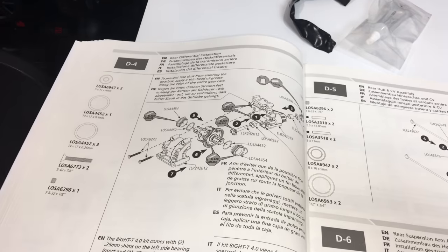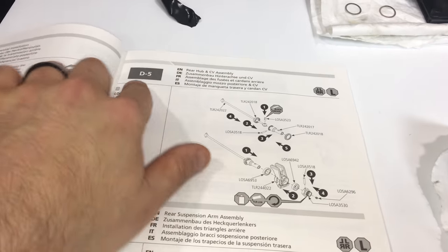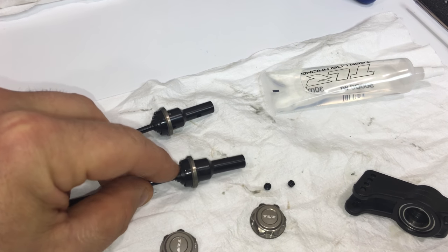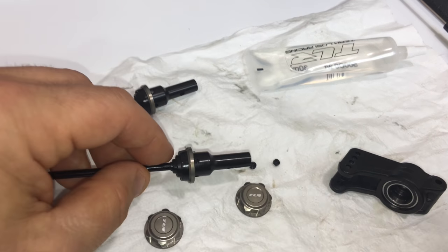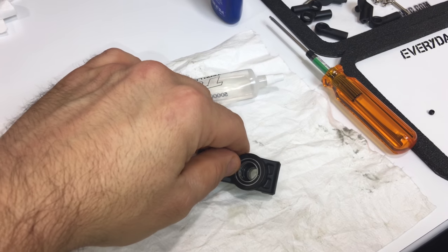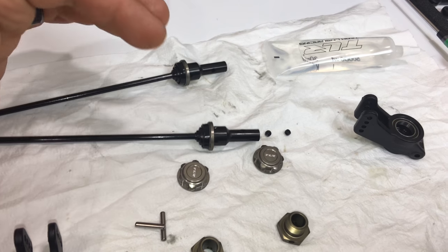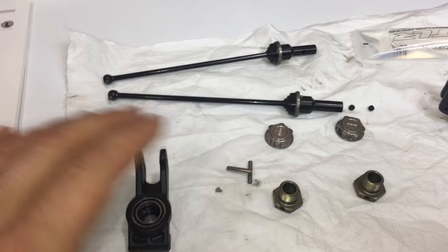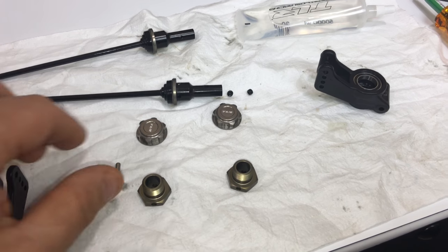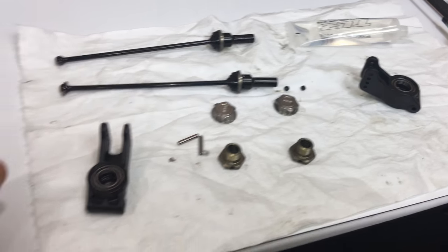Let's finish up step D4, get the diff case all sealed up and ready to go, and then move on to D5 to start building some drive shafts and A-arms. Halfway through step D5 now — have the drive shafts all connected to the CV axles, have the black grease installed inside these CV boots with the boot retainers on. About to install them into the rear axle carriers. I have my bearings installed. I put just a tiny little bit of grease inside the axle carrier cavity so the axles have something to lubricate them inside the bearings. Once you get your axles through your axle carriers, you're going to connect your 17mm hubs with your pin, and then grub screws go into the end of the axles to keep your pins in place inside the hub.